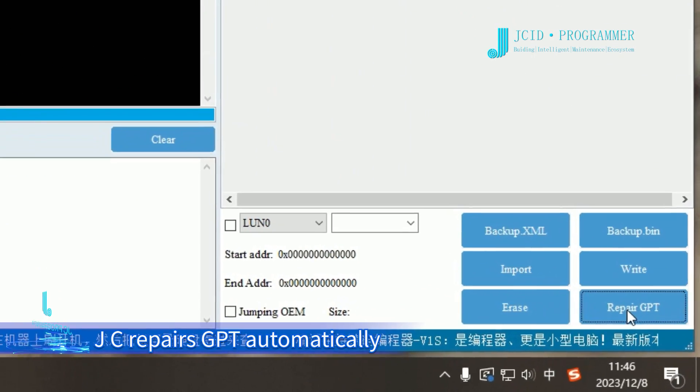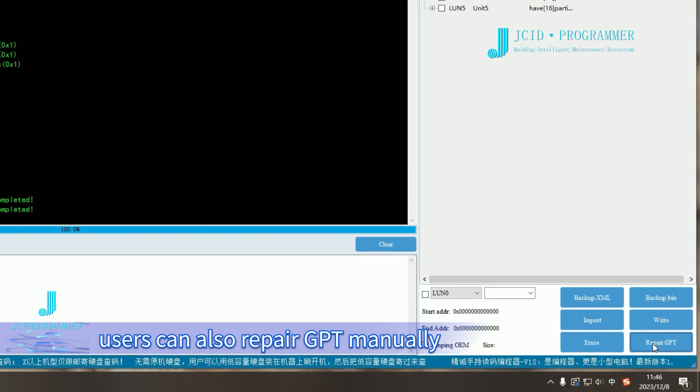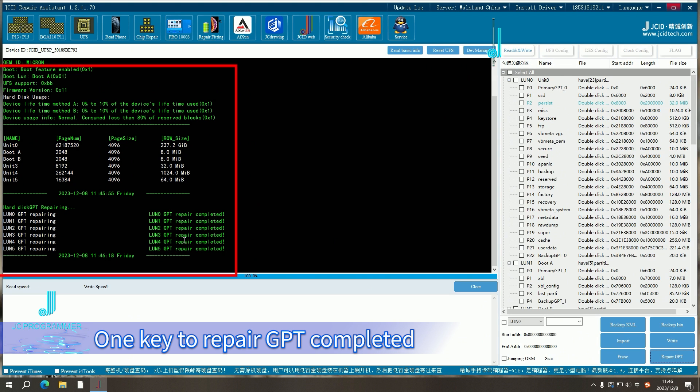Click Repair GPT. JC repairs GPT automatically. Users can also repair GPT manually. Wait for the log area to show that the last partition is repaired completely. One-key repair GPT completed.